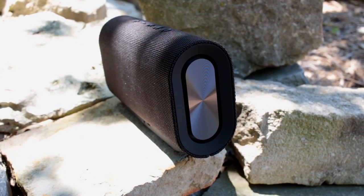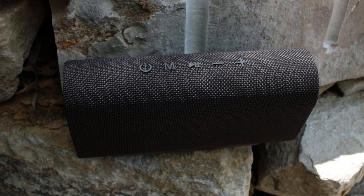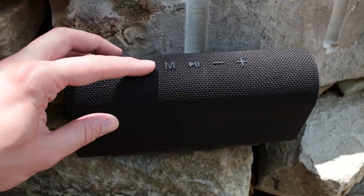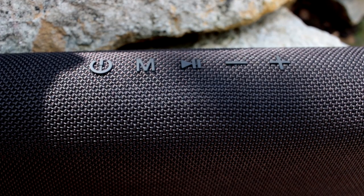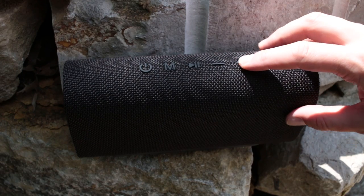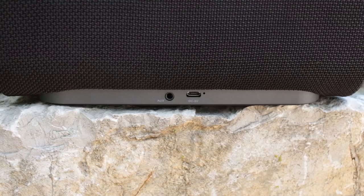More on sound quality in a minute. At the top of the device we have the control interface, including the oddly loud power button, the mode button to switch between Bluetooth or wired mode, play and pause, and the volume up and down, which also works as next track or previous track with a short press, or volume when you hold it down for a longer period of time.